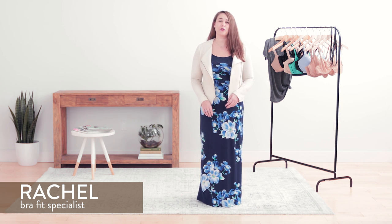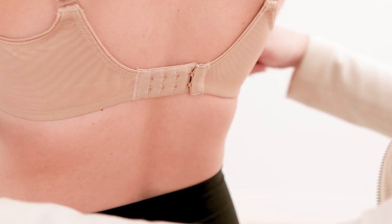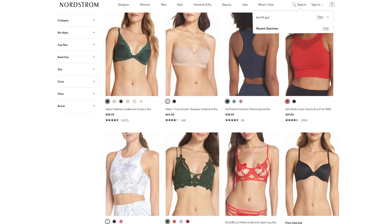Hi, my name is Rachel and I'm here to talk to you about the Nordstrom Bra Fit Experience. To determine your fit at home if you can't come into a Nordstrom store, what we're going to have you do is take a band measurement around your ribcage. Whatever number you land on, use our size fit chart to then determine your band size.